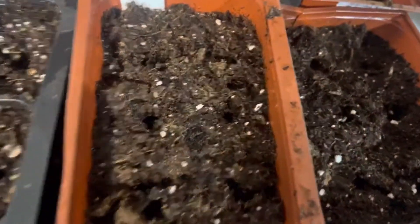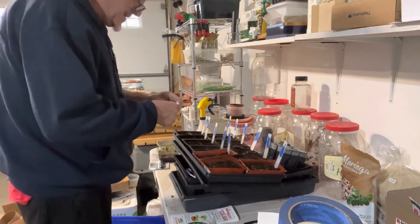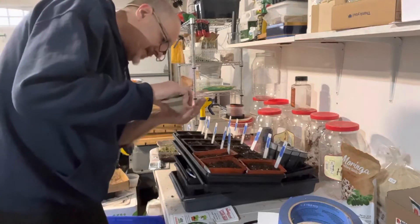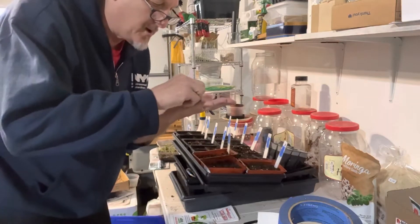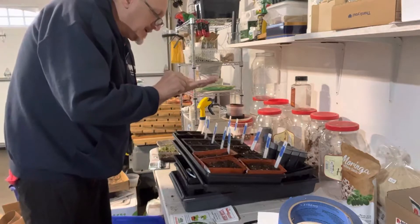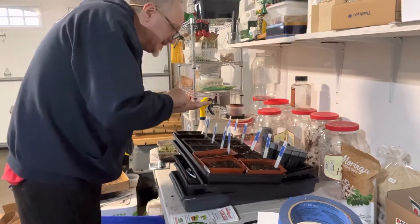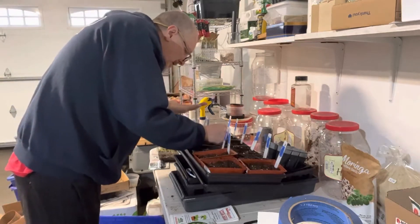I'm sowing four of each variety in the small trays, and the larger trays have six cells so I'll put six in each of those. Starting with Green Zebra - what I'm doing is pouring a few seeds into my hand and looking for the nicest four, then dropping them right in. I dibbed a couple of little holes in the soil and I'm dropping them trying to get them into the hole - this is not so easy. It's a nice big seed here.